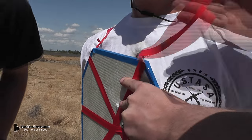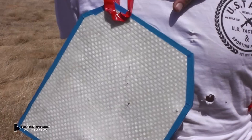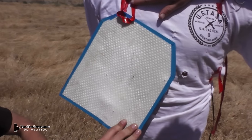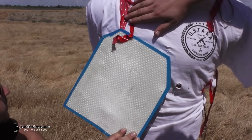But did the plate stop the bullets or not? Let's find out. The first one, you could see it did not pass through — in fact, there's hardly any deformation at all. However, the bottom one, shot at a velocity higher than what the plate is rated for, did leave a slight bulge.